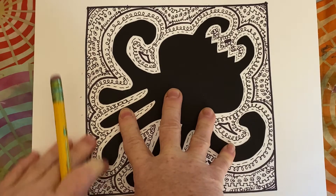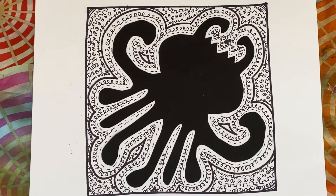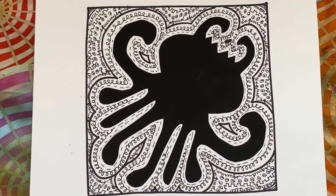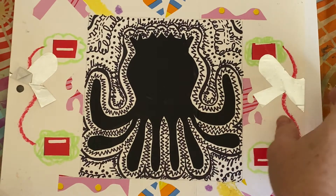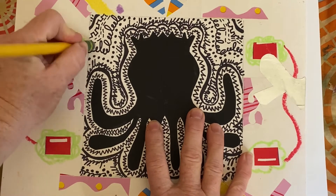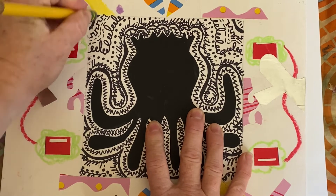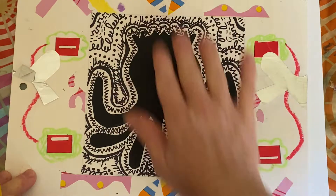So now what you'll have is what's called an implied line. Your lines that you created will go all the way to the edge of your square and fill in the entire thing. So this is one that has an implied line — you can't really see the line because I didn't draw it, but there's still a pencil line there, so you want to go over that with an eraser and erase that part.